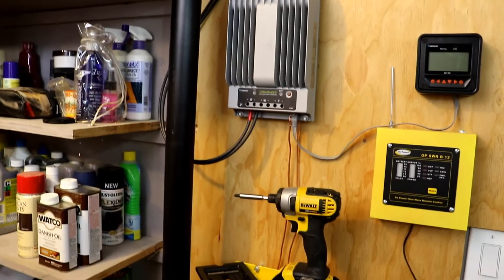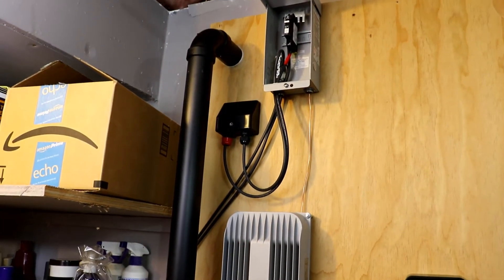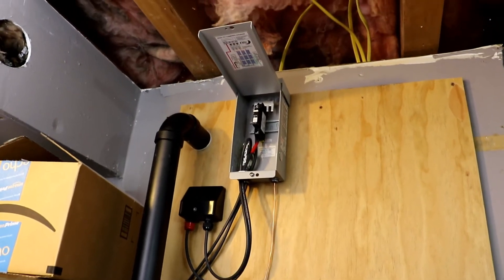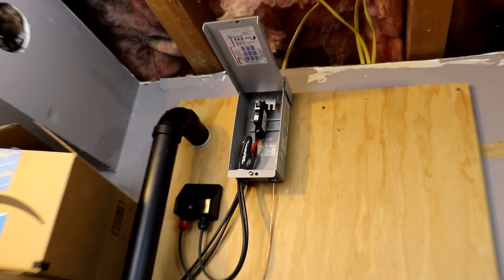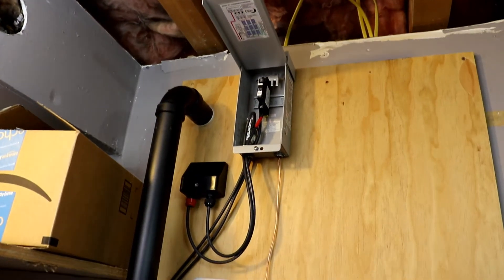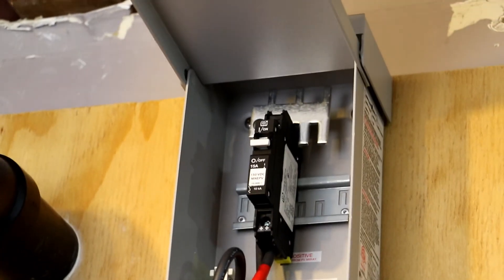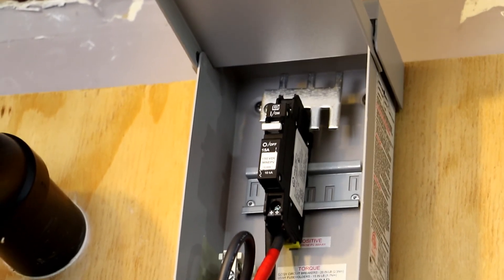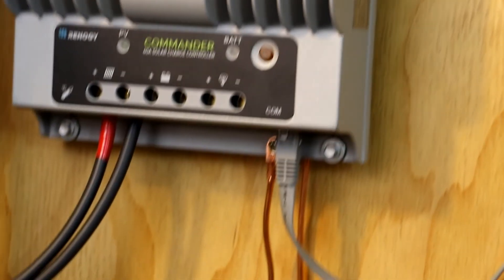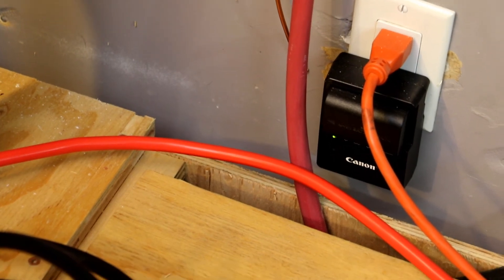Alrighty guys, so we've got the charge controller connected up, got the wires run to the inside of the house, got the new combiner box down here installed. It's looking good. Now we just got to get back up there on that darn roof and hook up the panels. Definitely make sure that your switches are set to off. One last thing we have to do is wire the charge controller into the batteries — and then that's the last of the inside wiring.